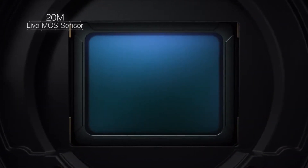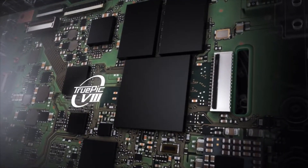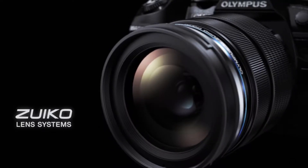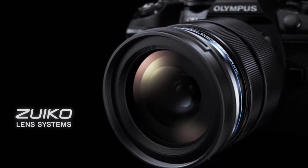A 20-megapixel Live MOS sensor, the new TruePic 8 image processor, and M.Zuiko digital lenses combine to deliver outstanding image quality.